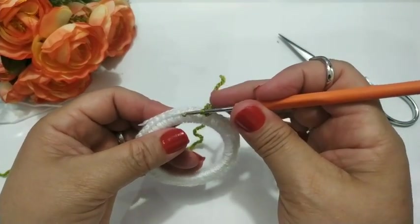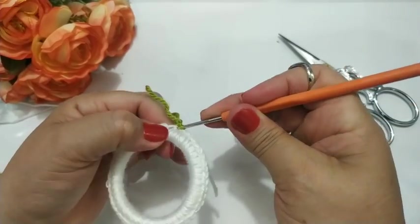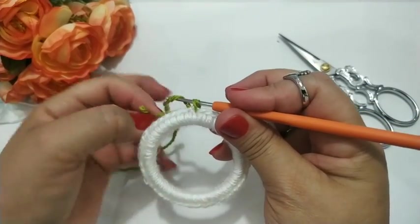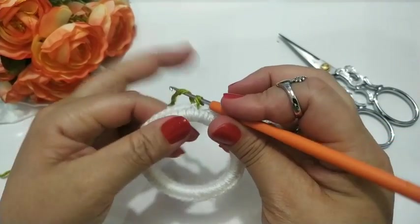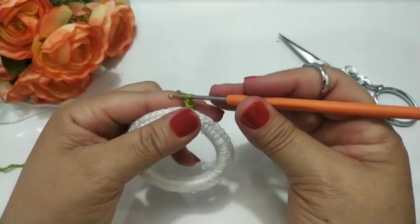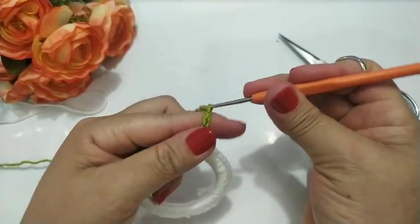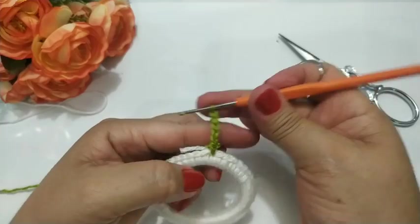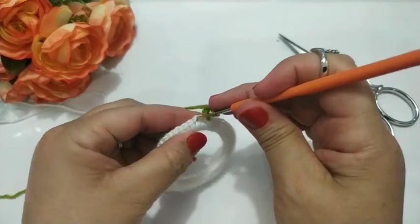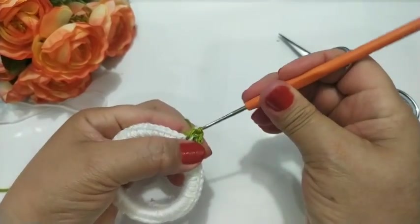Uma cor verde. Vou em qualquer espacinho desse daqui, nas correntinhas aqui, e vou fazer um ponto baixo. Bota essa linha para trás. Já fiz meu pontinho baixo. Agora eu vou subir aqui cinco correntinhas: um, dois, três, quatro, cinco. Agora eu vou pular um pontinho de base, vou no próximo e faço um ponto baixo.